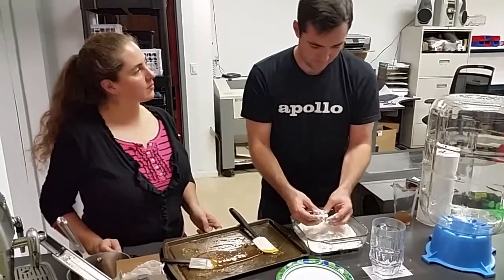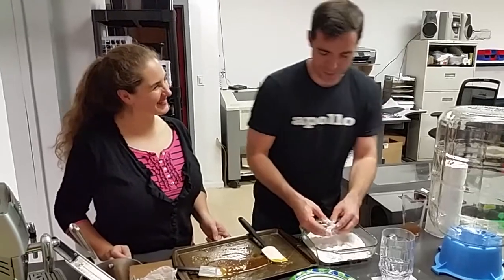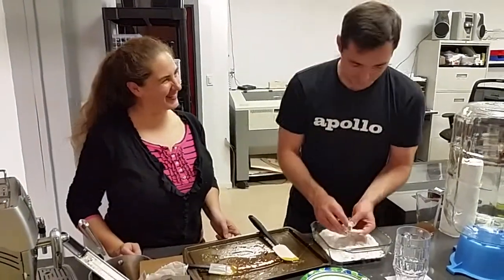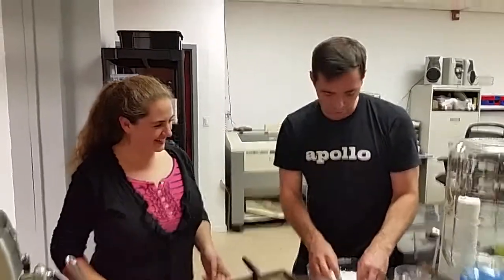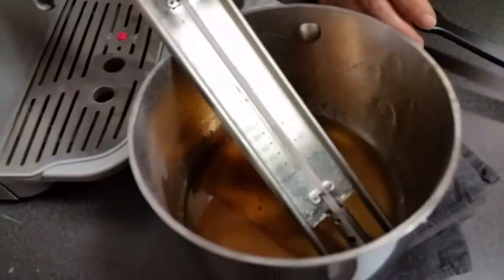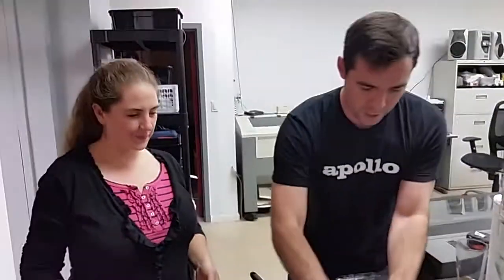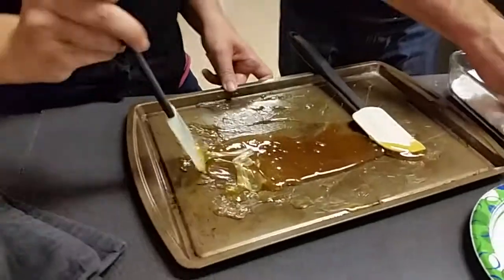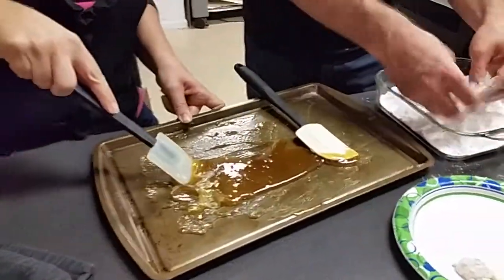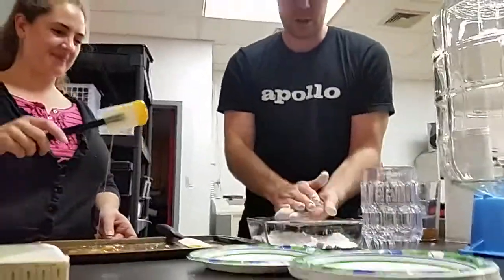Welcome to making lemon drops with Cam Lassiter and Elise DeVito. We don't really know what we're doing, but we're doing it. What we've done is boiled sugar and water and a little cream of tartar with a candy thermometer up to 300 degrees Fahrenheit-ish. We have then poured it out on a greased baking sheet, and now as it's cooled and starting to get stickier, we're throwing it in powdered sugar.